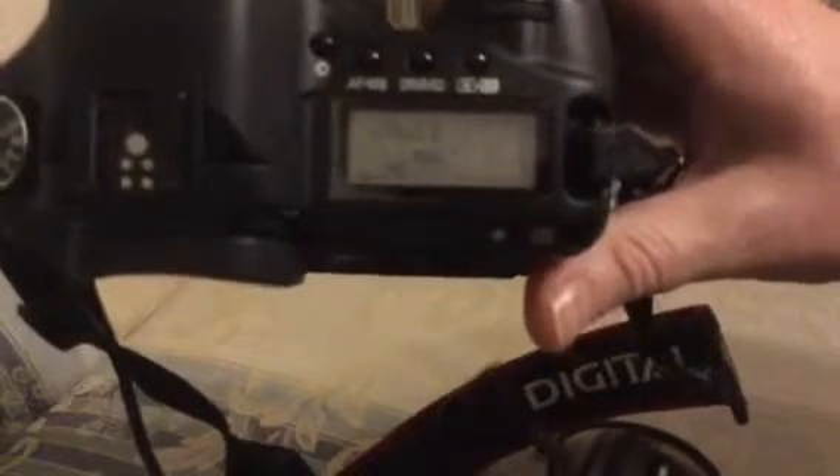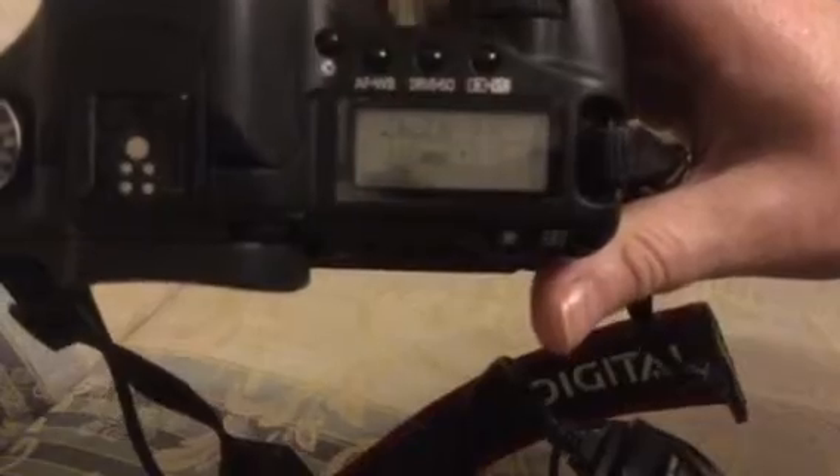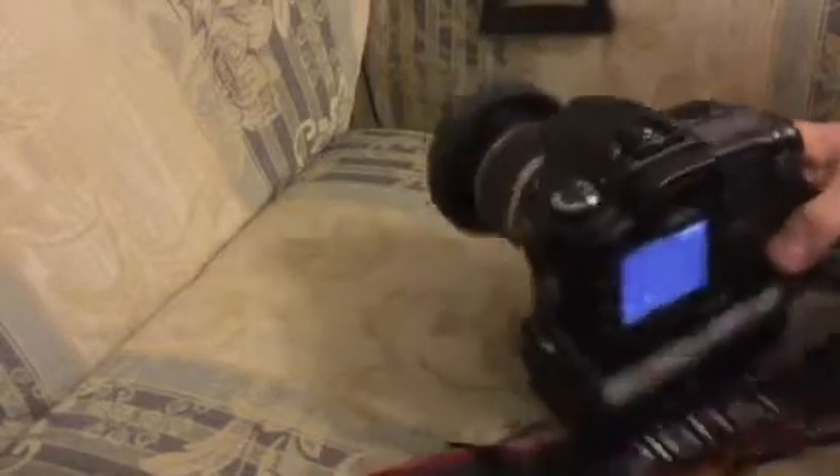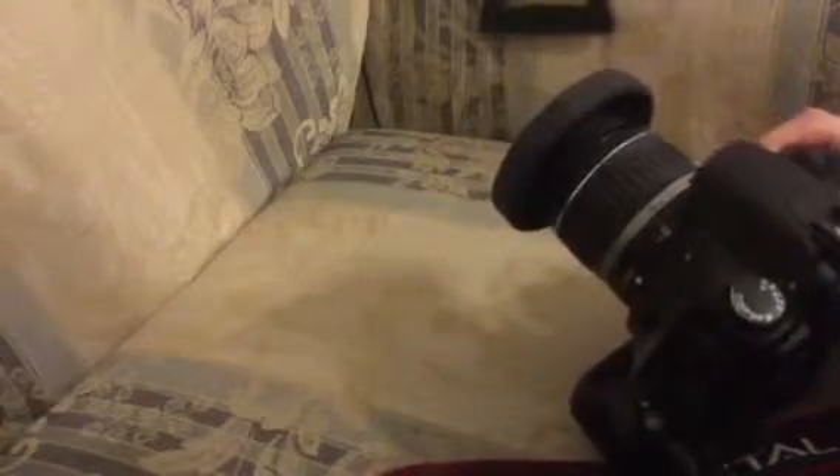Click, click again — let go. The second click is the camera actually starting to take the picture.